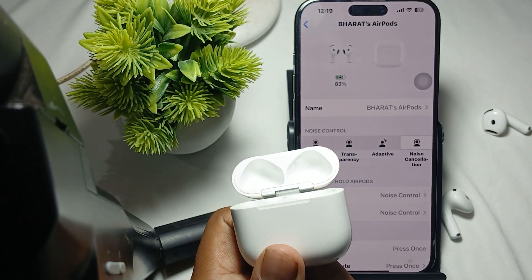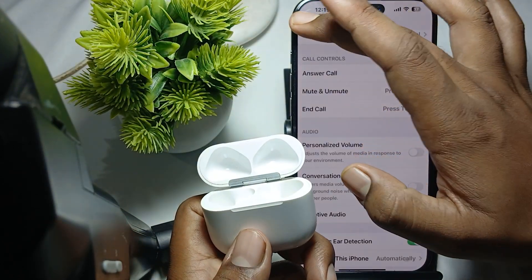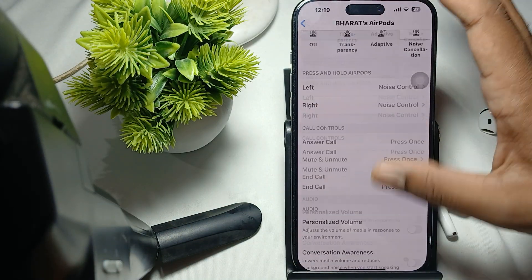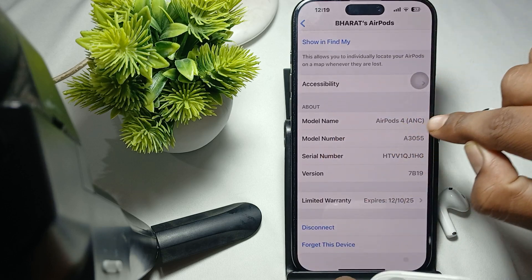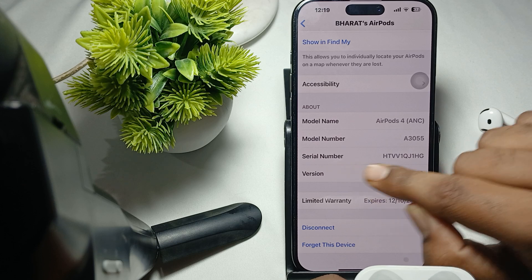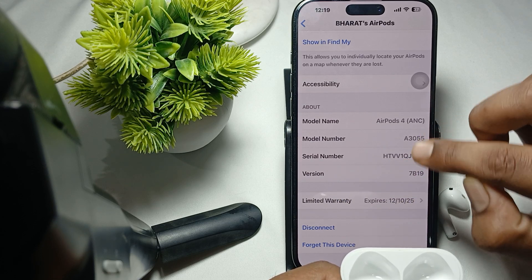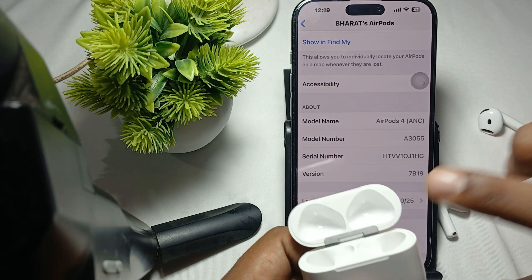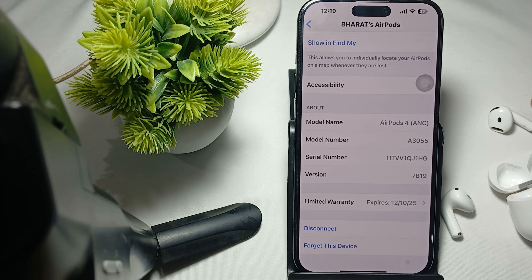Match your model number with your connected device. For checking, connect the device first, then tap on the icon button, and go to the option of model name — Earbud 4 ANC, model number A3055 — and check your serial number and version. If all the things are matched, then it means your earbuds are completely original.